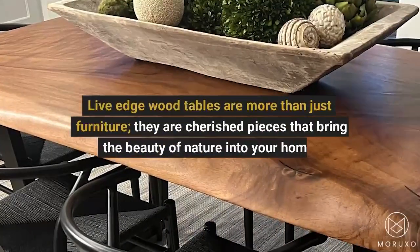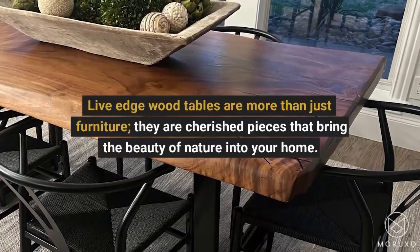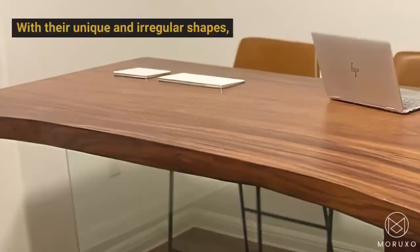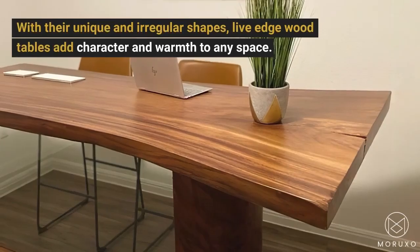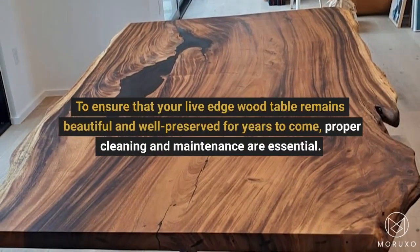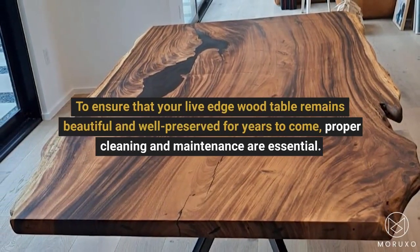Live Edge Wood Tables are more than just furniture. They are cherished pieces that bring the beauty of nature into your home. With their unique and irregular shapes, Live Edge Wood Tables add character and warmth to any space. To ensure that your Live Edge Wood Table remains beautiful and well-preserved for years to come, proper cleaning and maintenance are essential.